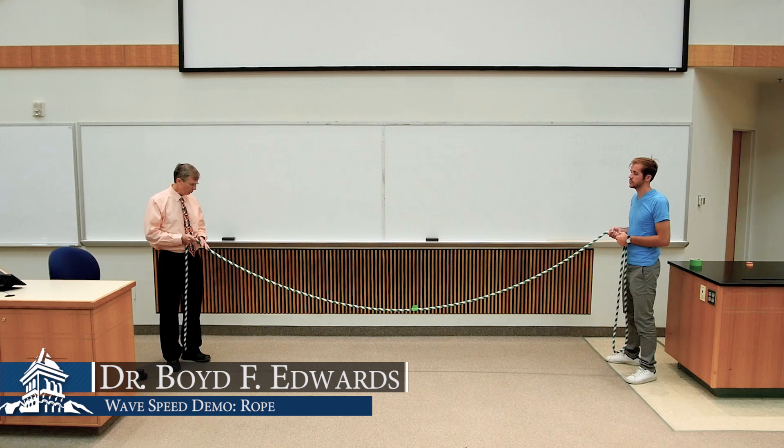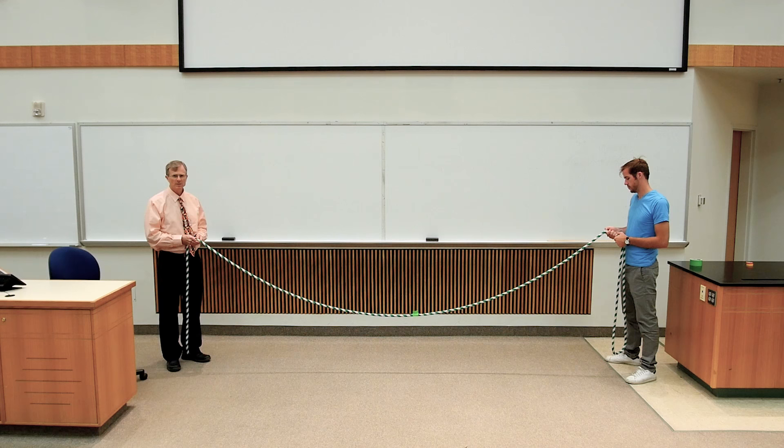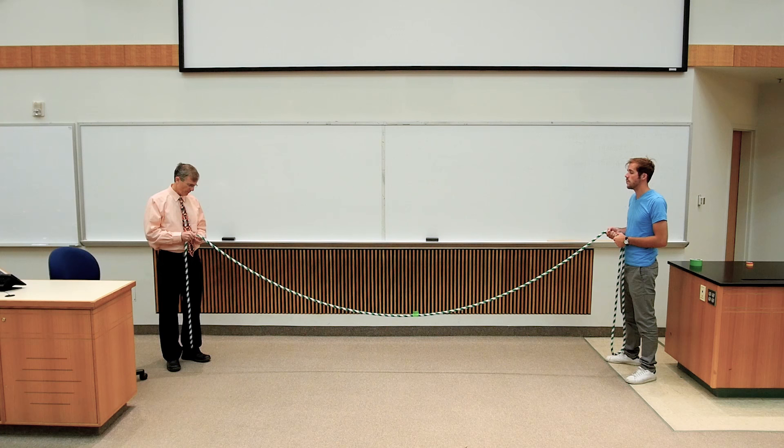This is a demonstration of wave speed on a rope. The wave speed depends on the tension in the rope — in a direct relationship, actually.